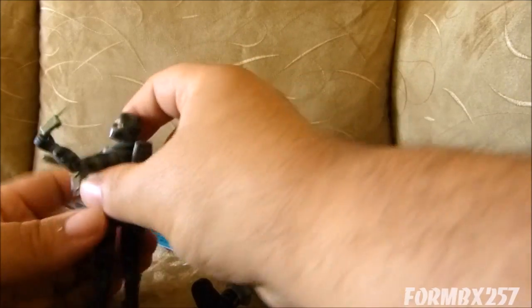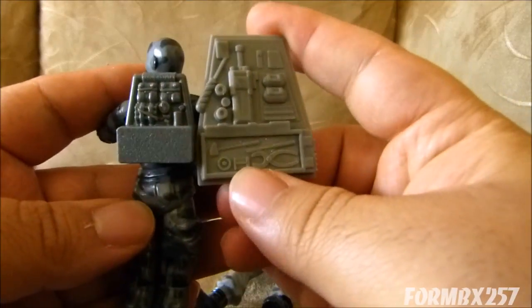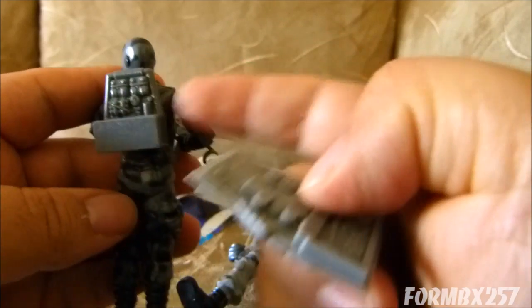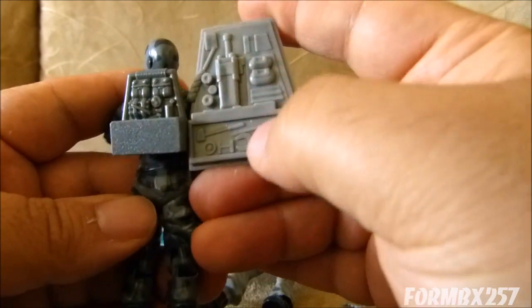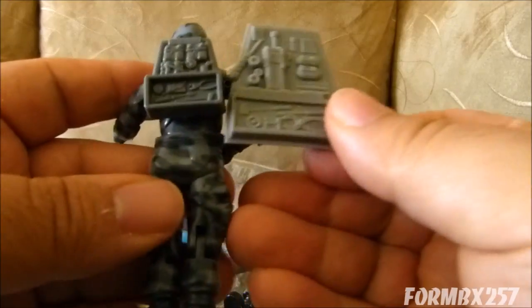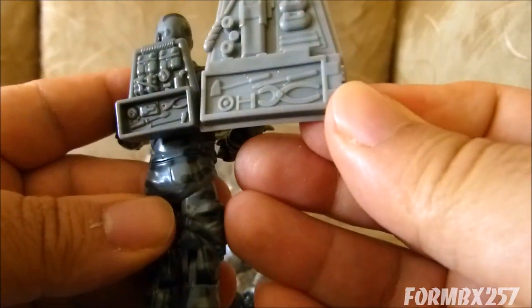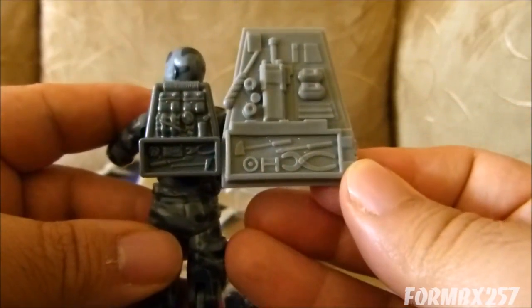I should probably show you the original backpack, because they scaled this up massively. I'm not sure if the backpack ever changed between the 1984 original and the 2000s version. But even though the shape is alright, some of the details have changed. The insides are relatively the same, but just oriented differently — very interesting.